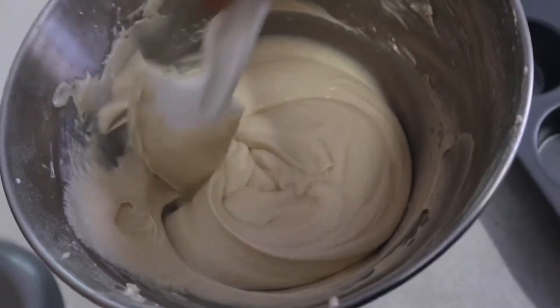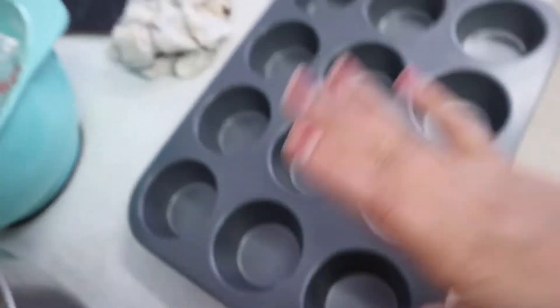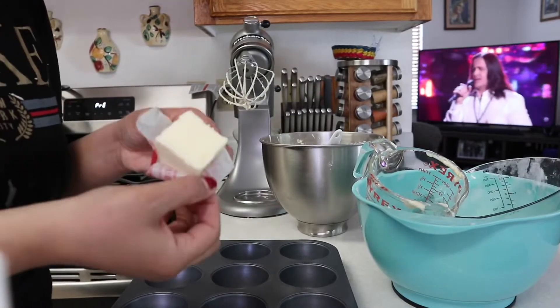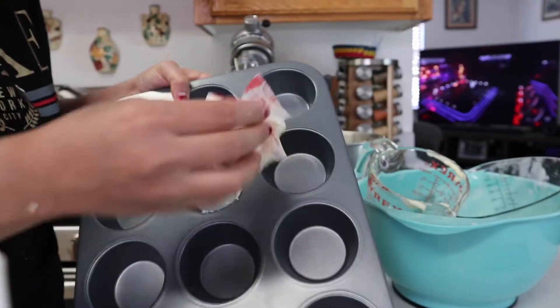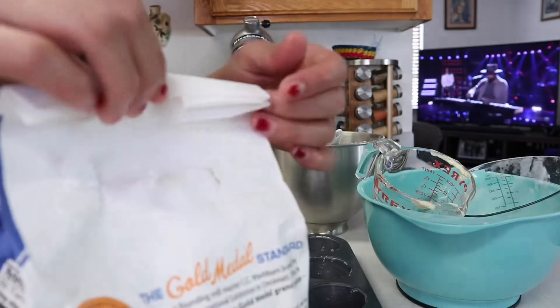The batter is going to be easy to add into the cupcake pan. We're going to prepare the pan — butter it up and add some flour. We'll get cold butter from the fridge and rub it in each cup.